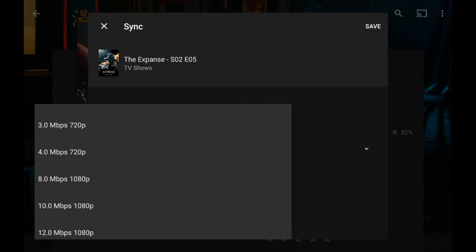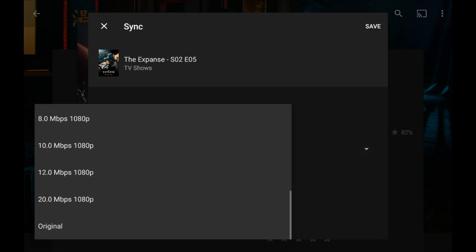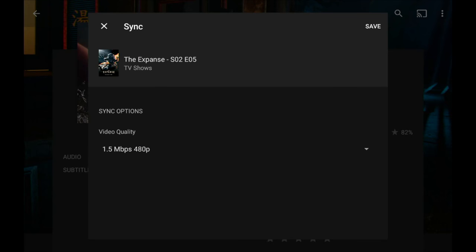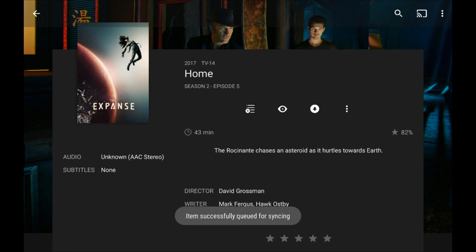The main option is to determine the video quality for the download. Plex can make your video smaller on the fly — when watching remotely over the internet it will compress and shrink the video file in real time. You can do a similar thing when downloading. For example, I could download the original file if I'm on my local network, or choose something much smaller like a 480p file at 1.5 megabits per second to fit more content with limited bandwidth or storage.